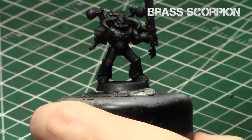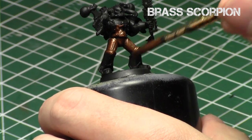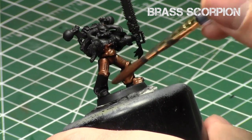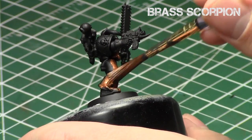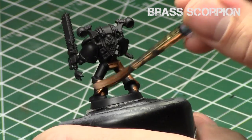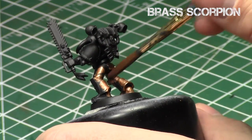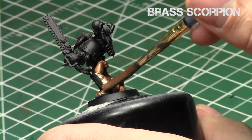We'll start off with Brass Scorpion. I do thin it down slightly with some thinner medium, because you don't want it to go on too clunky. The metallics from Citadel tend to go on a little thick and can obscure details. So to prevent that, I'm going to do two relatively thinner coats of Brass Scorpion, as opposed to one thick coat which could obscure the details.